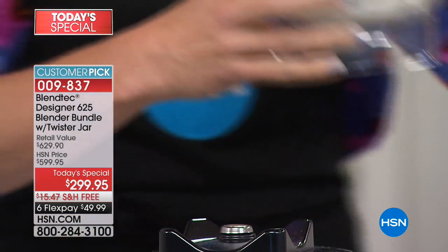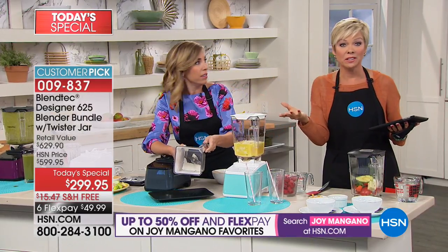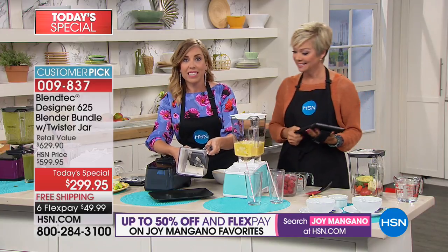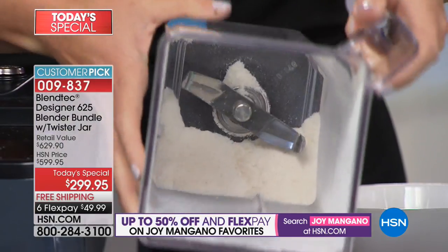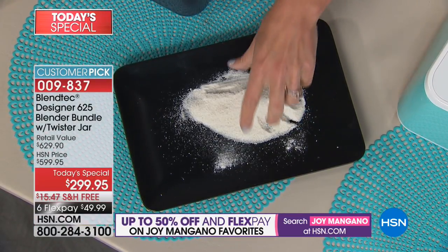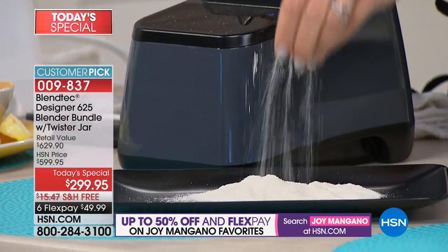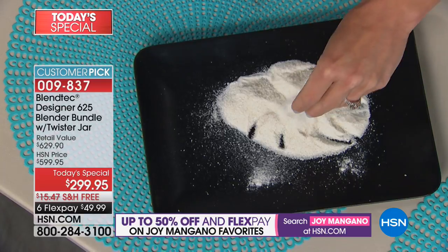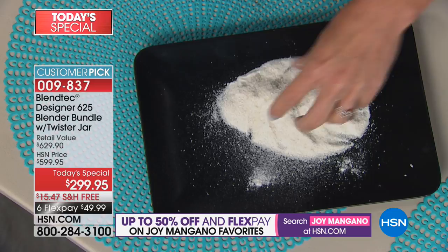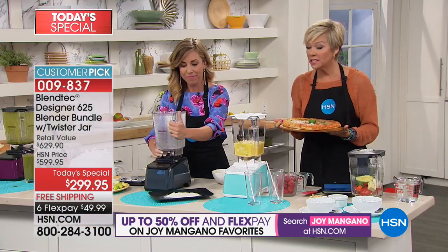We spend a lot of money on these things being done for us. If you've got a blender that's not giving you that kind of power and performance, it's time to upgrade right here today. Look as I do this — instead of a grain mill, you're using your Blendtec blender. We used it as a juicer, we ground our nuts and made peanut butter, and now we're turning it into a grain mill. You wonder how you make baby rice cereal? This is how you make homemade baby rice cereal.